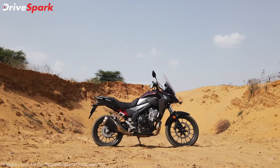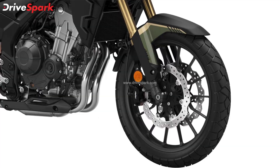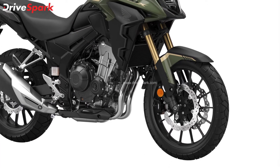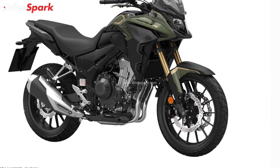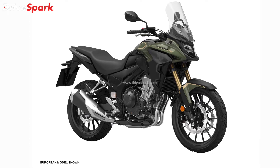Hi guys and welcome to another video. Today we're going to talk about the all new Honda CB500X. Honda has revealed the all new CB500X motorcycle in India and according to the specifications, Honda has made some important changes to the CB500X motorcycle to enhance its abilities.